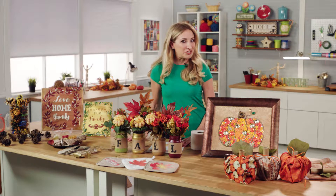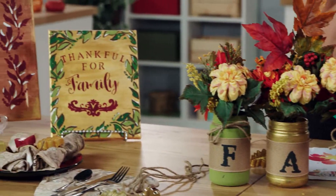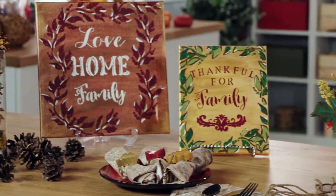Fall is in the air, and as the season changes, so should your home decor. With a little inspiration, these easy DIY ideas will have you cozying up to autumn in no time.